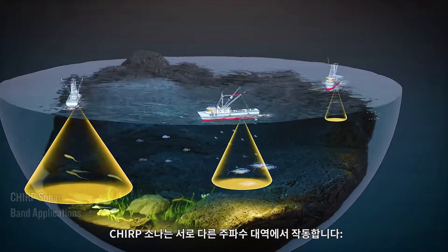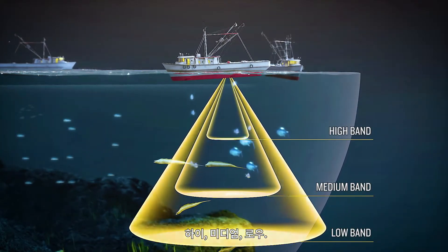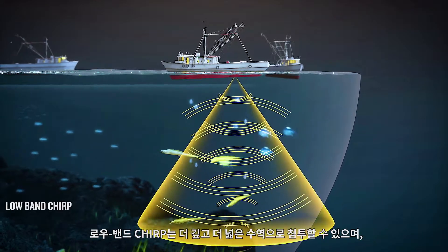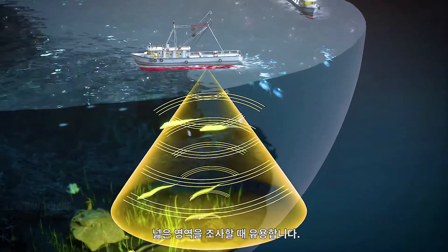Chirp sonar works at different frequency bands – high, medium, and low. Low-band Chirp can penetrate into deeper and broader bodies of water, and it is useful when surveying wider areas.